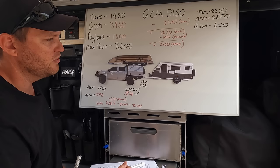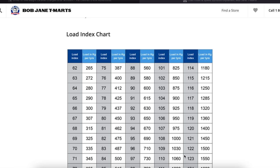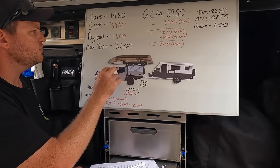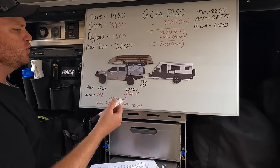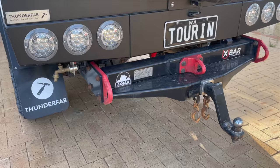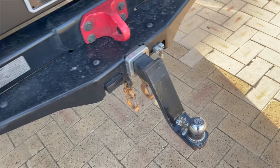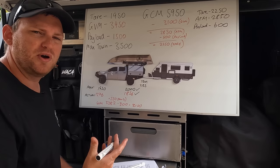Tyres have safe working load limits - there are numbers on the sidewall that relate to maximum speed and maximum weight they can carry. So do rims. Not so important on smaller mid-sized vehicles, but once you're looking at Land Cruisers with GVM upgrades getting up to around the 4-ton mark, definitely check your rims and tyres - you'll probably need to upgrade them. Also check your tow bar and tow ball if you've got a ball coupling - make sure it's rated for the tow ball weight you're going to have. Mine is rated to 350 kilos which is fairly common for this type of vehicle, but many are only 300 kilos, 250 or 280, so check that.